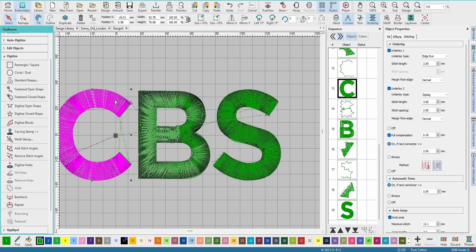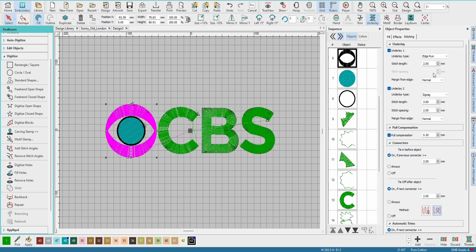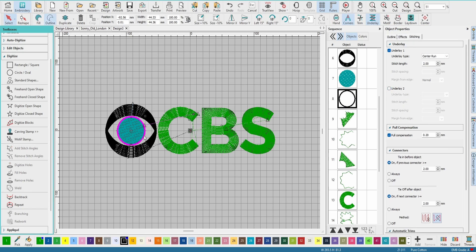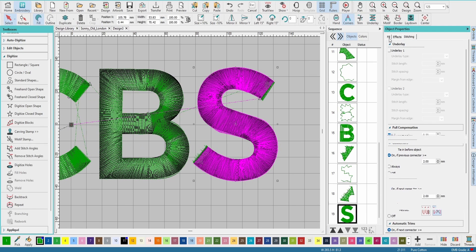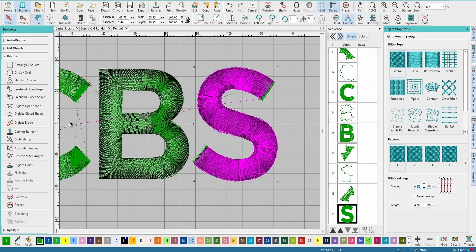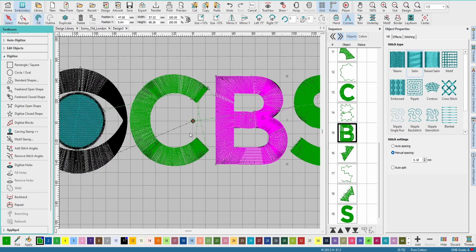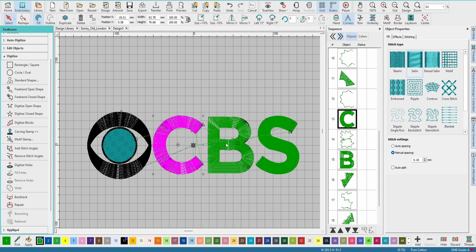When you come to stitching, you don't need any underlay because you did your own global underlay, so take off all the underlay on all your letters. You can do underlay on non-3D puff elements — like an edge running zigzag, a tatami with edge run, or a center run for round shapes. Now set your fill stitches down to 18 millimeters — these are your cutting stitches.